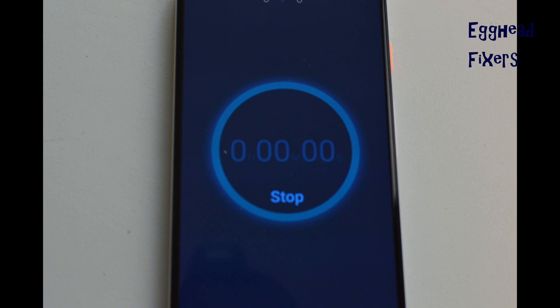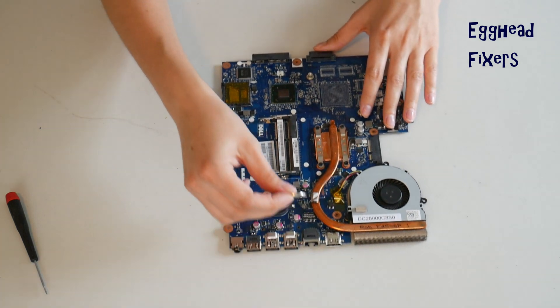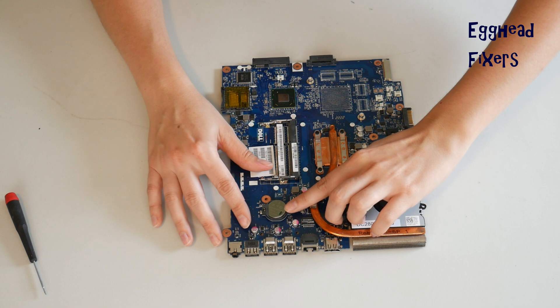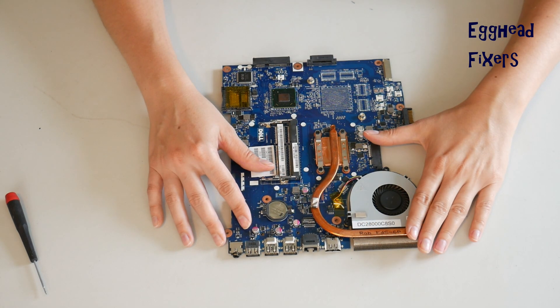This fixes many of your problems. Once your time is up, put the battery back in — it's that simple. These BIOS resets fix many, many problems, including the ones we mentioned in the beginning of the video, so it's an excellent repair to know how to do.